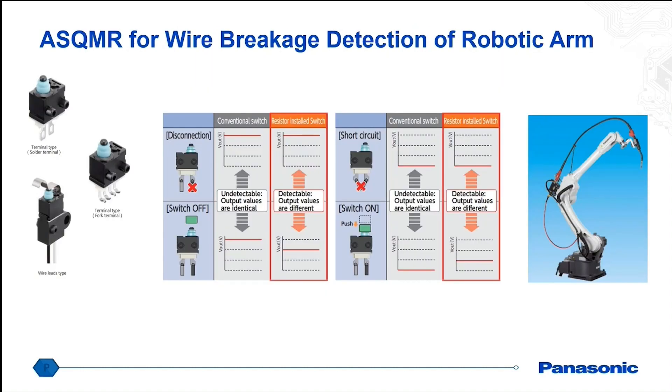We do have one specialty type, which is our ASQMR relay. What's interesting about this one is it actually has internal resistors inside the switch, which allows you to diagnose any kind of failure mode — an open circuit versus a short circuit. So if you have a wire cut, for example, you'll get a different voltage output than you would from a short circuit or an open circuit.